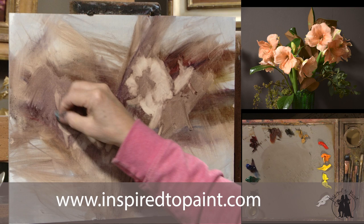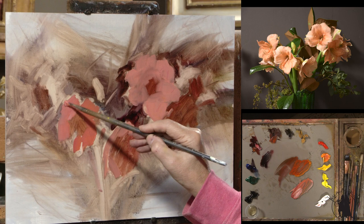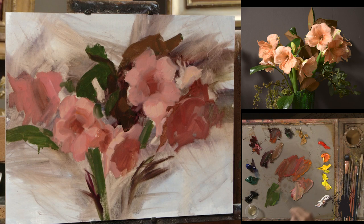In this month's lesson on Inspired to Paint, we are going to paint these beautiful ginger amaryllis with some magnolia leaves. I painted this one a little bit looser, a little bit more vignette with some of the canvas coming through, and using a split complementary of orange and a blue violet.